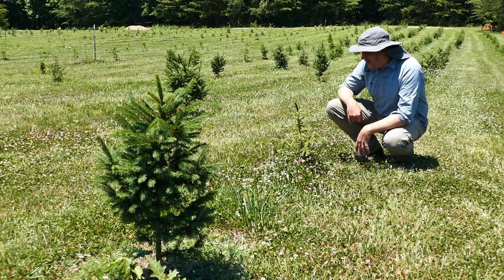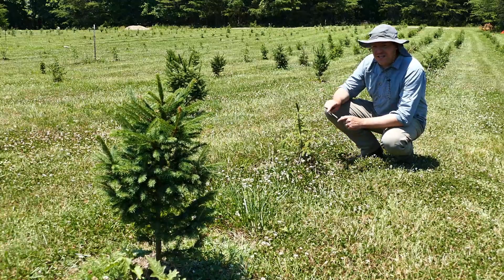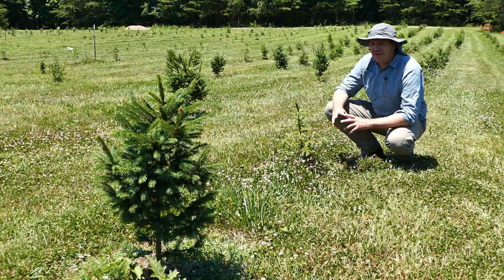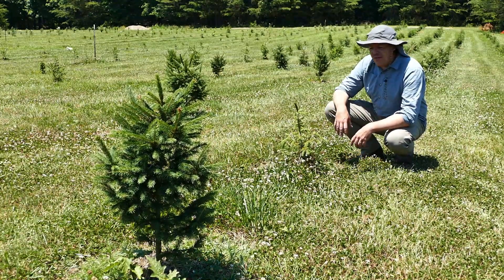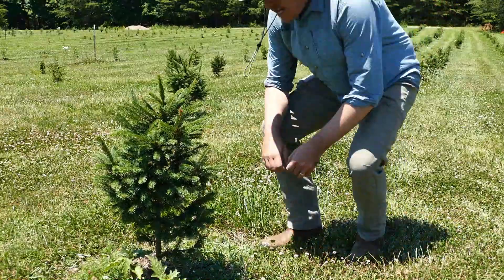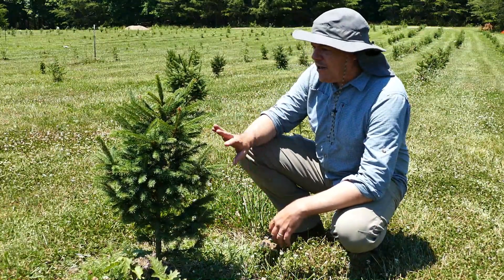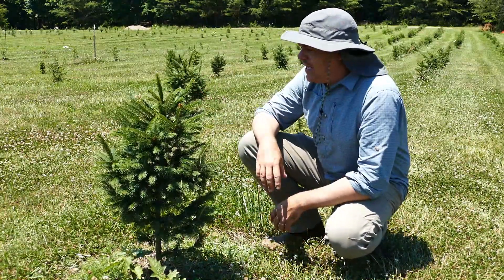It probably needs some fertilizer, but that won't be something I'll do until the fall. If it makes it through this year's warm season — let's hope it does — I'll give it a good healthy dose of fertilizer so it can get itself well-established in our cooler fall weather. Then we'll give it another dose in the spring. That's what I've been doing with these other spruces up here — I hit them in the fall with some fertilizer, hit them again in the spring, and they have really greened up and gotten full. I love the way some of these look.